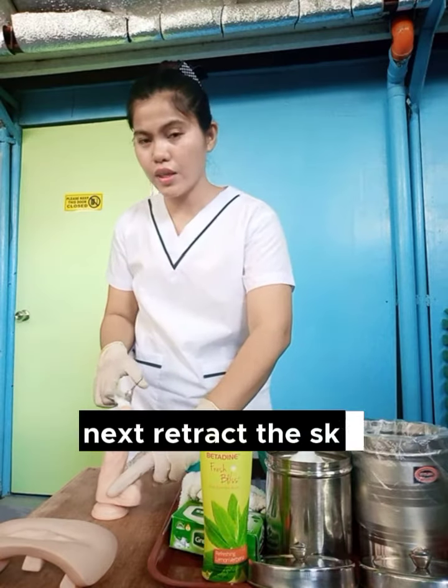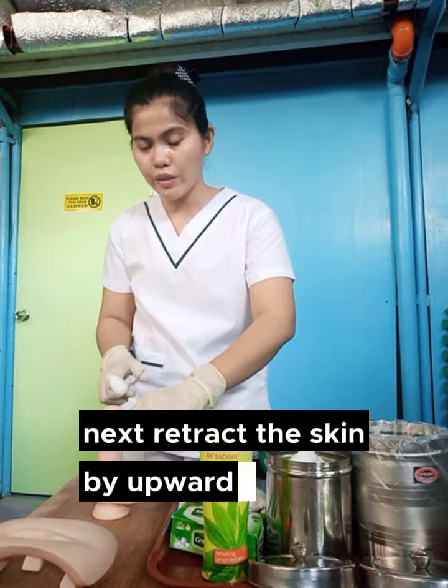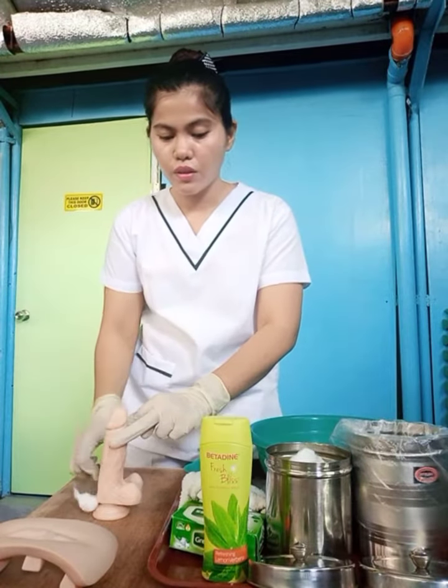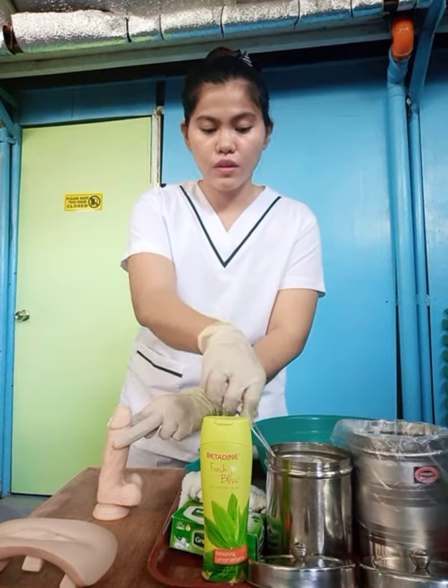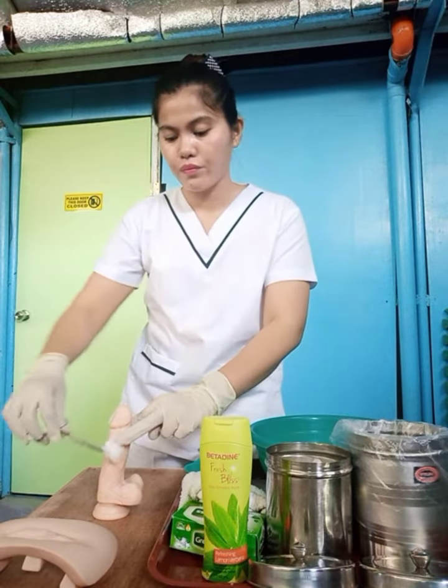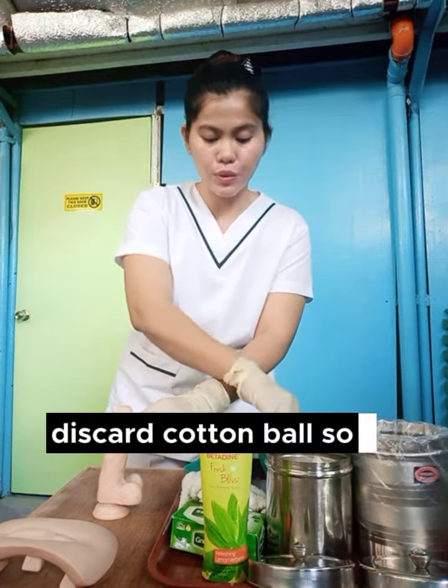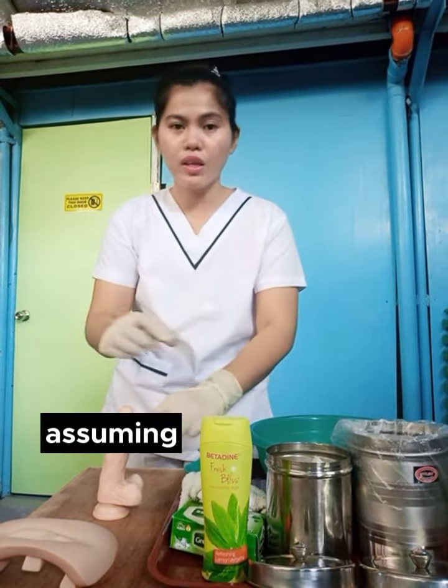Assuming the 11-stroke is done. Next, retract the skin upward, then again the 11-stroke. Get cotton balls, soap. Discard. Cotton balls, soap. Discard. Cotton balls, soap. Discard. Assuming the 11-stroke is done.